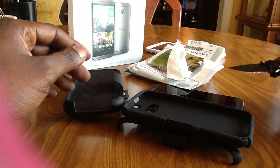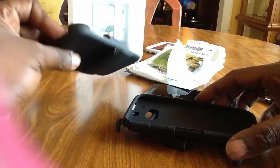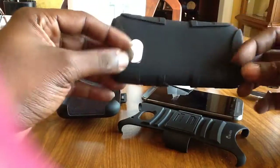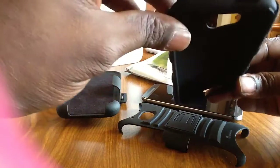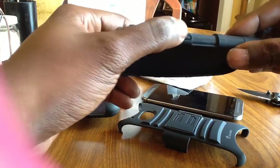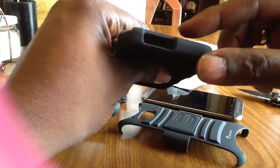I ordered this one off Amazon — it's by iBlazon. It's a three-part case with a holster. It also comes with a rubber cover that goes around the phone, which is very well made, very good quality. It's got cutouts for your cameras, noise cancellation mic, IR blaster, power button, volume rocker buttons, USB port, and 3.5mm headphone jack.